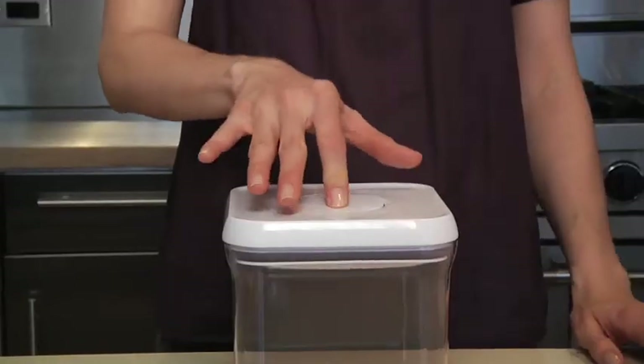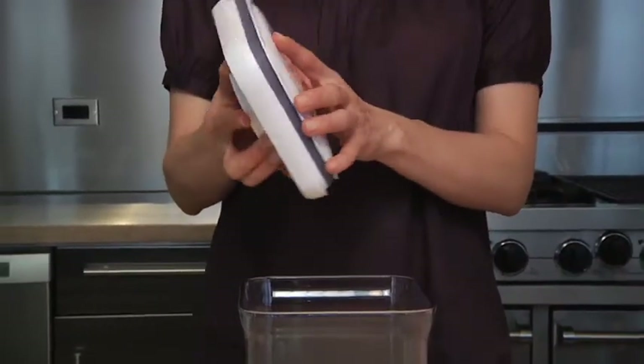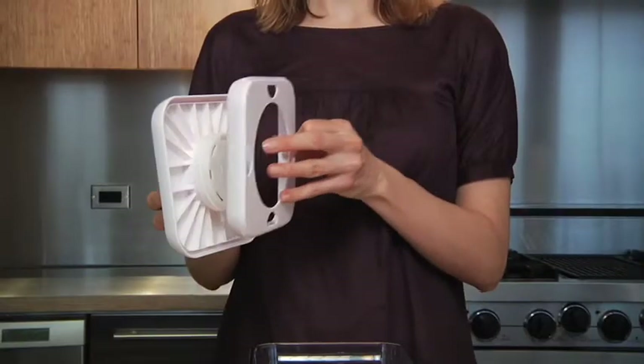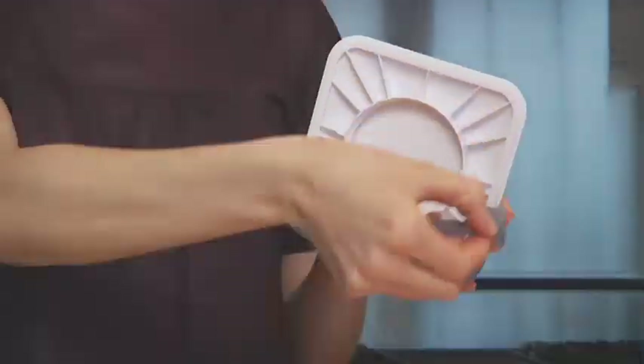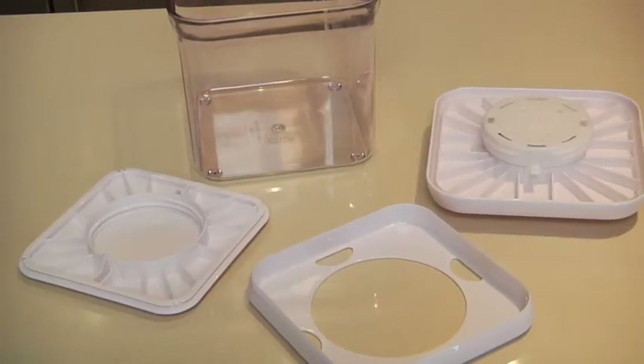Pop containers are also really easy to clean. To get inside the little nooks and crannies, just turn the lid over and twist. Pop out the insert to get a deep down clean. The inner gasket comes off easily and can be placed in the dishwasher. All other parts should be hand washed.